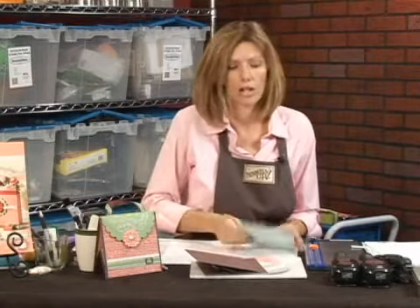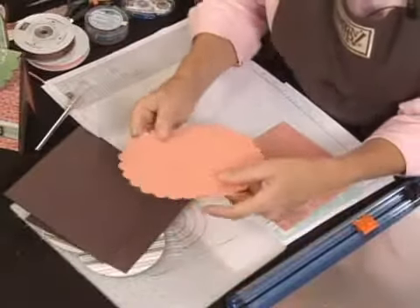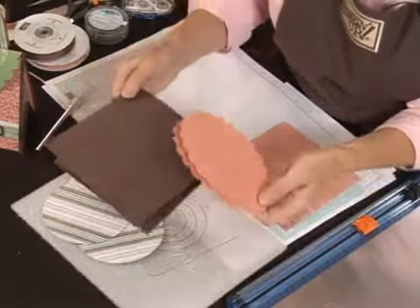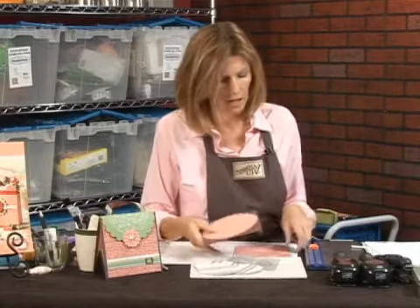So here's what you need to get started. You need our new carousel notes — you're going to need three of those, and they come in different colors. I'm using the Groovy Guava, so you'll need three of these. You need two of the chocolate chip envelopes. You're also going to need some kind of designer series paper, coordinating paper, or if you choose to use a solid paper, some kind of stamp set that you want to use for doing the background stamping on that.